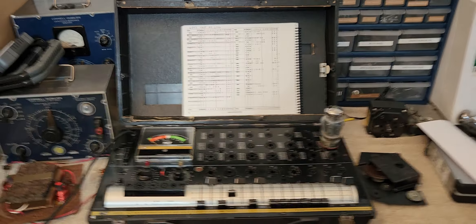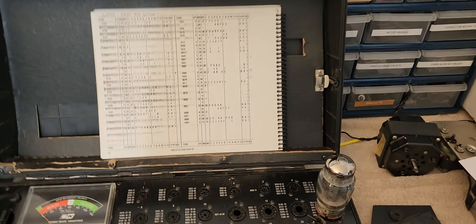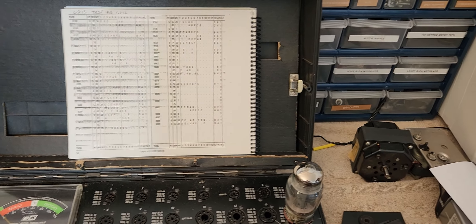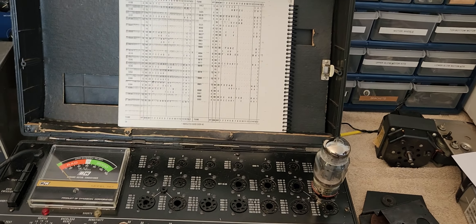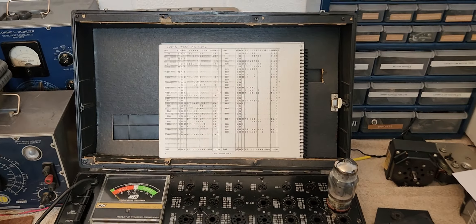Dr. Kemp here, The Hammond Doc. I'm testing a couple of Tung Sol 6550s for a client in Maryland. So let's see what we get here.